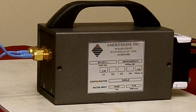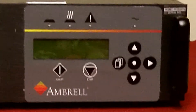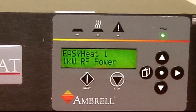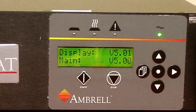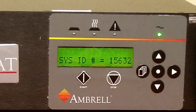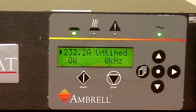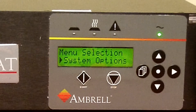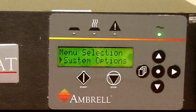Power on the EasyHeat and wait for the main screen. Press the page key — system options will appear. Press the right arrow key three times — heat station will appear.